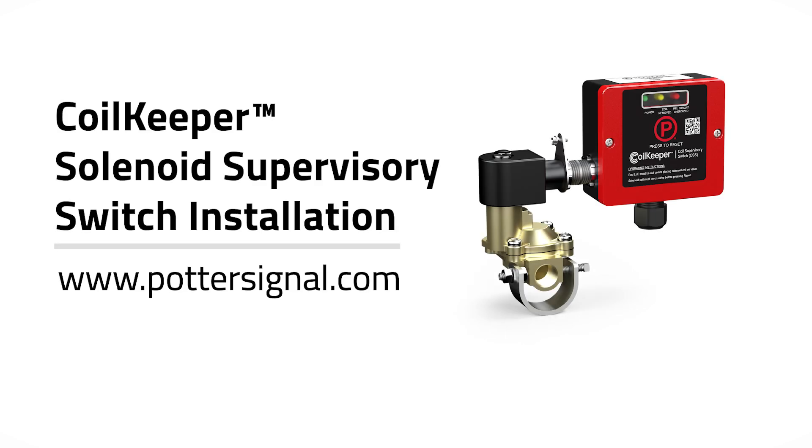This concludes the installation, wiring, and testing procedures for the Potter Coil Keeper switch. For more information, please visit www.pottersignal.com.